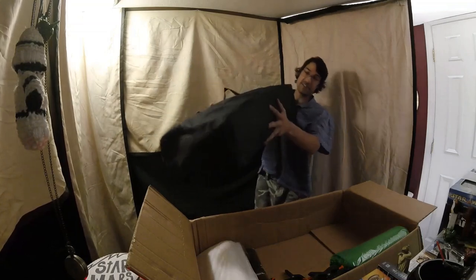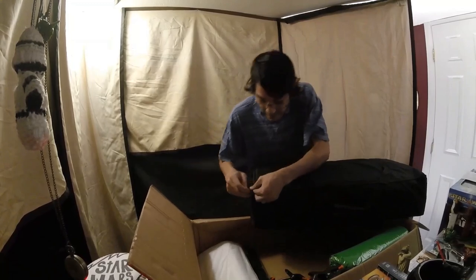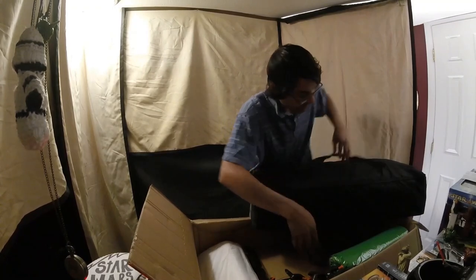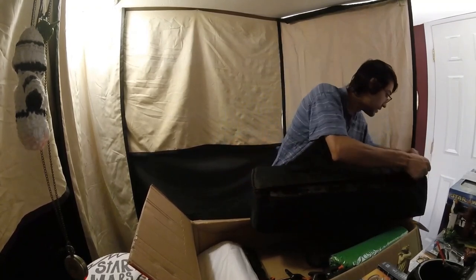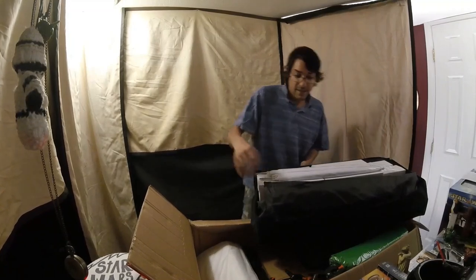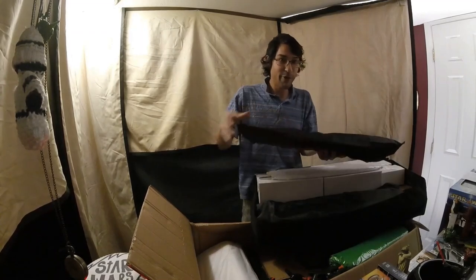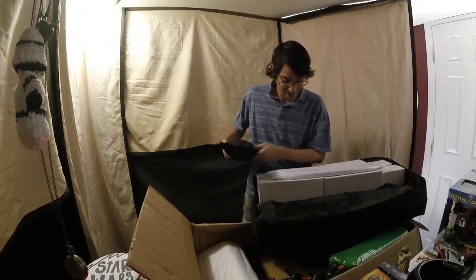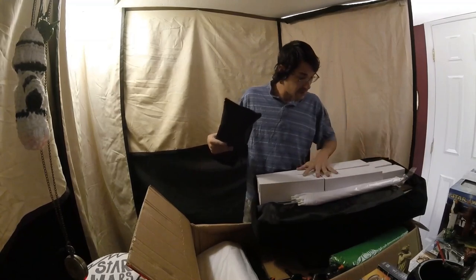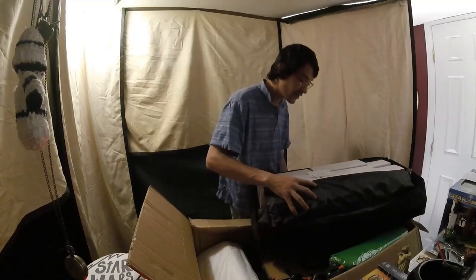This is a zipper pouch — let's see what this has in it. You can see it has all this fancy looking stuff here. It looks like your umbrellas and your lights; it's going to be your light kit here. So we want to be very careful with this not to break it.